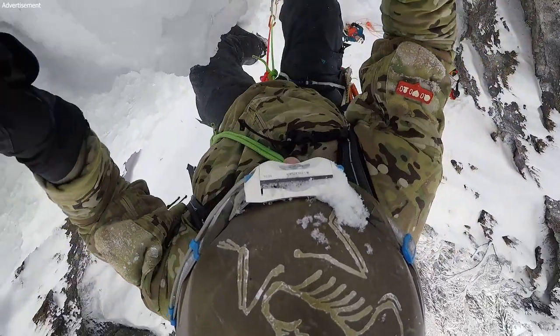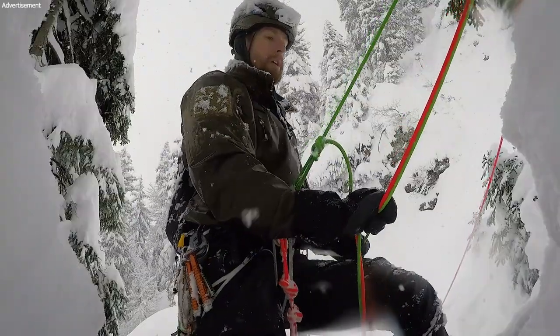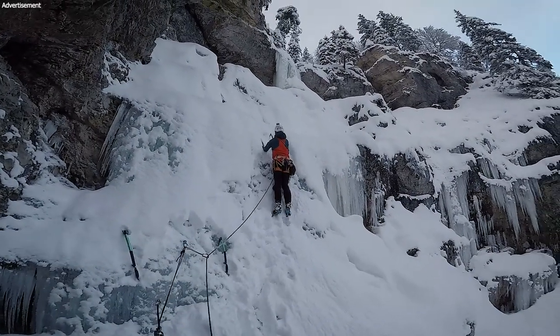Hey guys, I just arrived home from a three-day ice climbing trip. We did ice climbing all day long, sleeping at a friend's place at Alpinefax — go check out his channel, I'll link him in the description. I thought I'd talk about the gear I brought for these ice climbing adventures. It was multi-pitch ice climbing with a party of two. Enjoy.